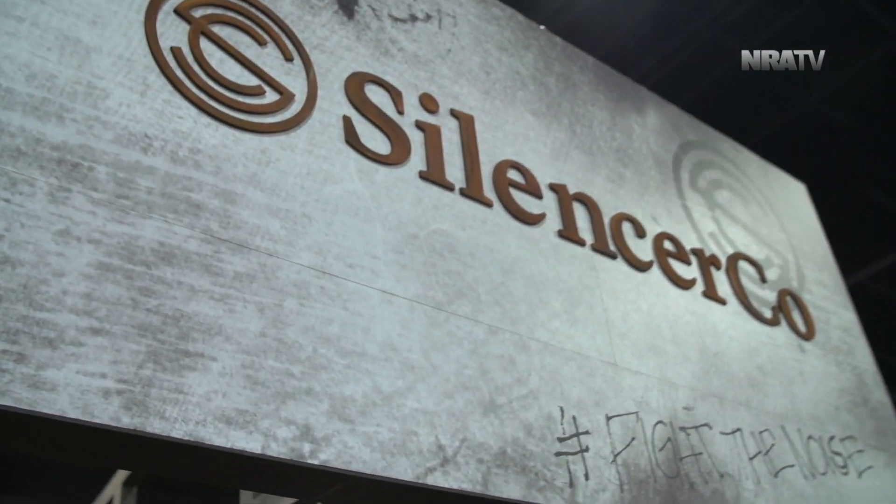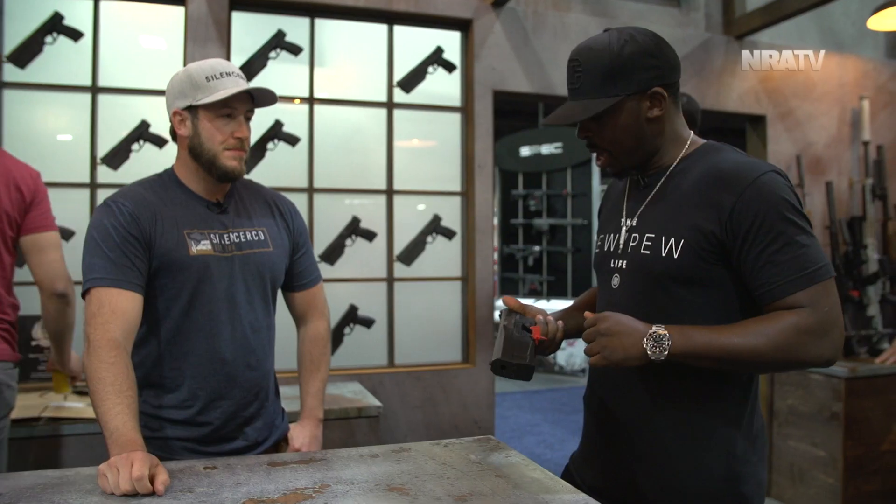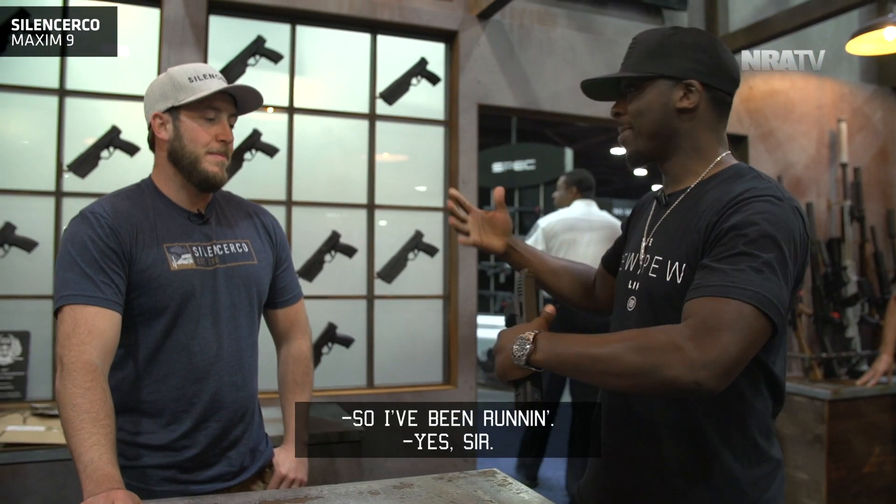I've been running the Maxim 9 for a little bit here and did a video review on it.